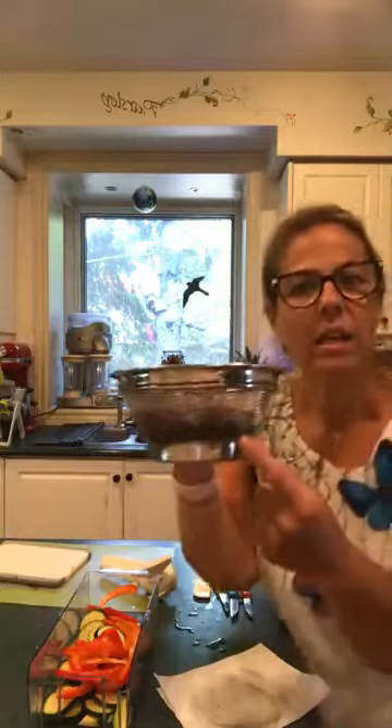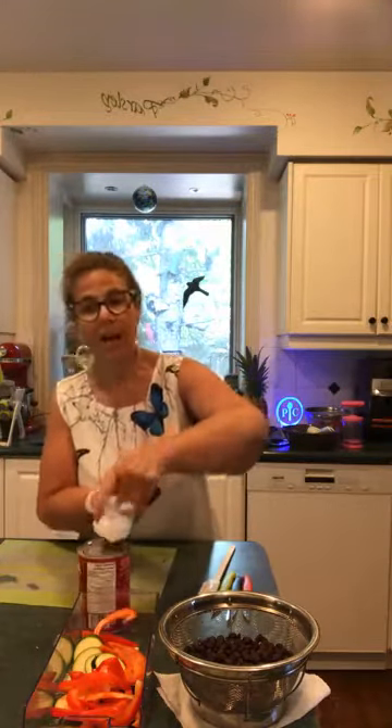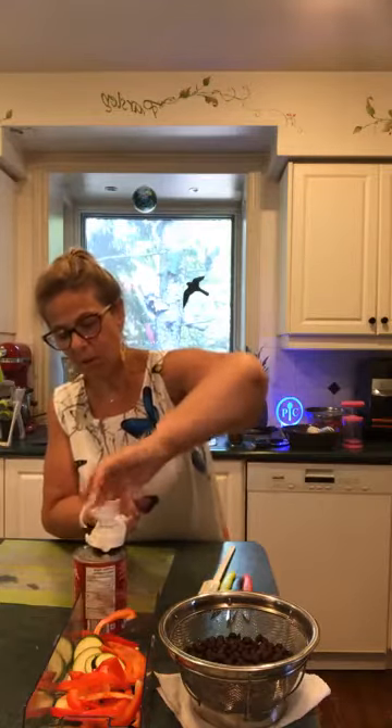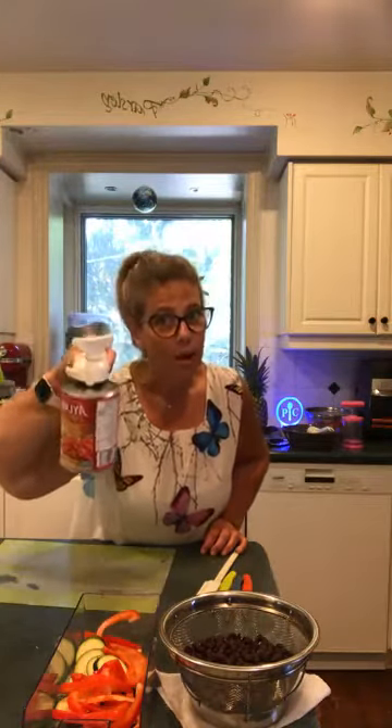The strainers are dishwasher safe. The mesh is thin but not too thin — if you're straining rice or quinoa you might want to use the finer strainer. So I've got the black beans ready, the zucchini and red pepper ready, and now I'm going to open the tomatoes — the recipe asks us to leave the tomatoes in their own juice.